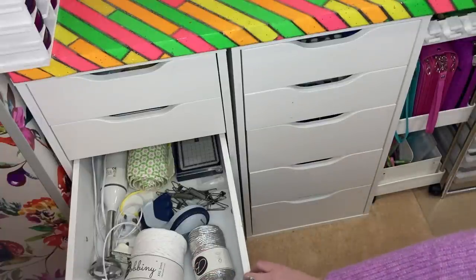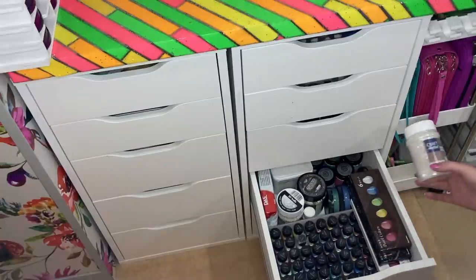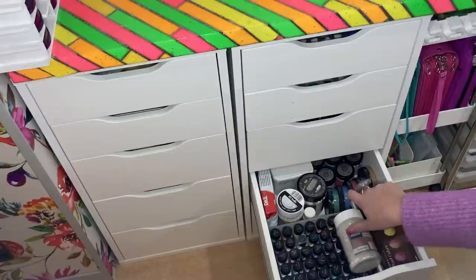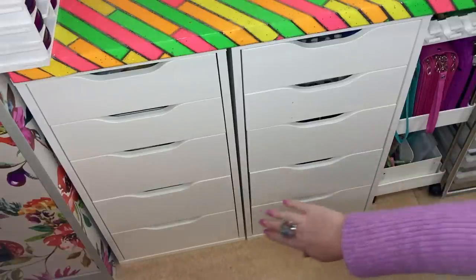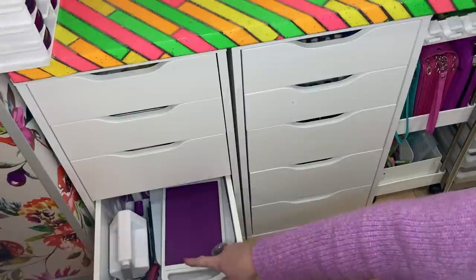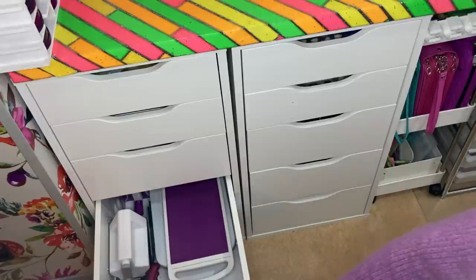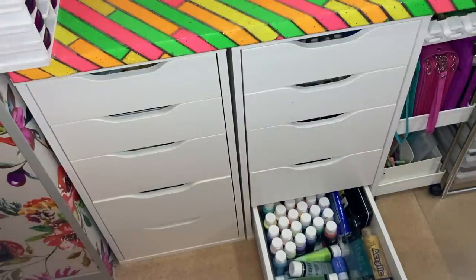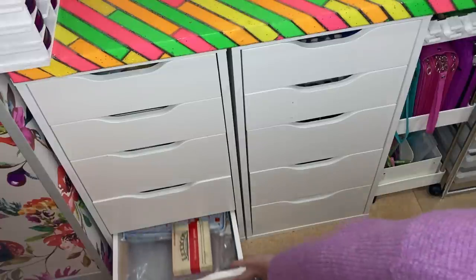I've got a blender there because I use it for making my own paper — I'll be sharing a tutorial on that soon. This drawer has mica, pearl watercolours, more pastes, glitter, and mixed media things. I've got some air dry clay so I keep all that there. Over here I've got my craft iron, mini die cutting machines, hair straighteners for straightening ribbon, and my foil press which I still have never used. And here it is — all of my acrylic paints.